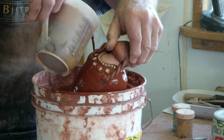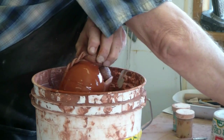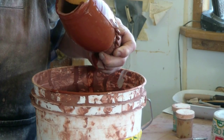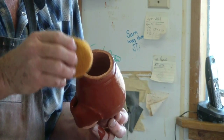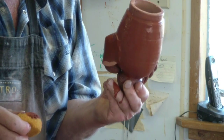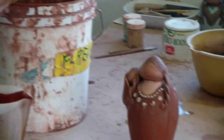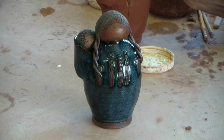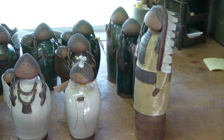The figurines are thoroughly dried and bisqued. We then oxide the faces, hair, and parts of the trim using iron oxide and water, and apply a wax resist on the oxided parts. When dry, we apply our own custom-made glazes, either hand-brushing or pouring them on. They're then ready for the final high fire.